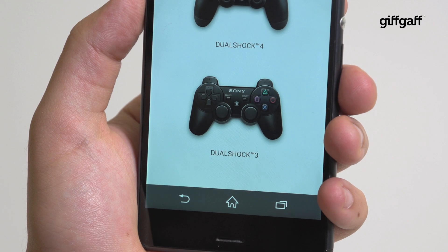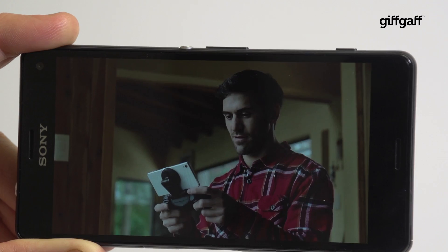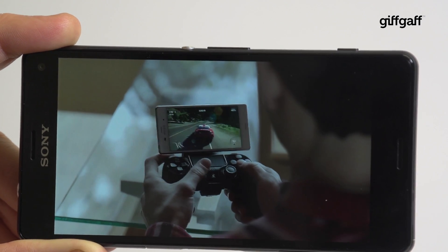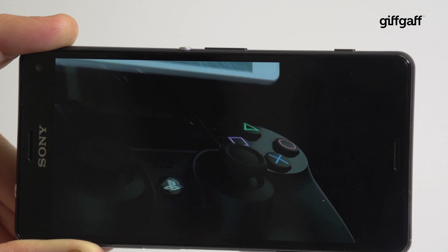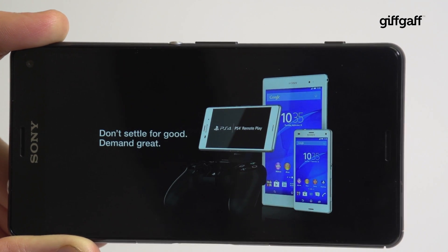Even though the Z3 Compact is a smaller phone, it can still be paired with your PS4 and used to play games on your WiFi network using Sony's home streaming. This is a great feature, and if you're a gaming lover, it will likely appeal. Sony says it's even possible to use this feature on a different network to your own, although it doesn't make any promises about the performance.